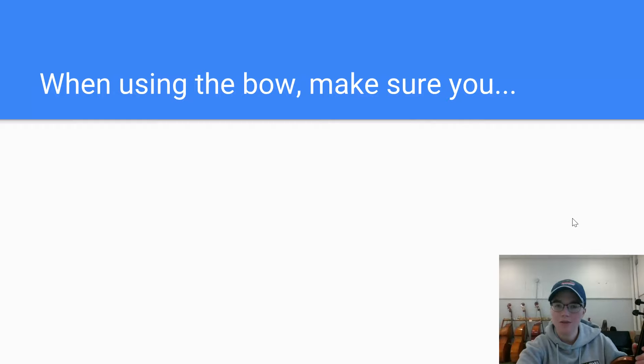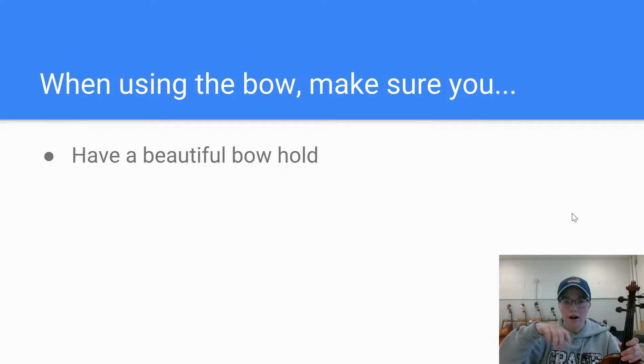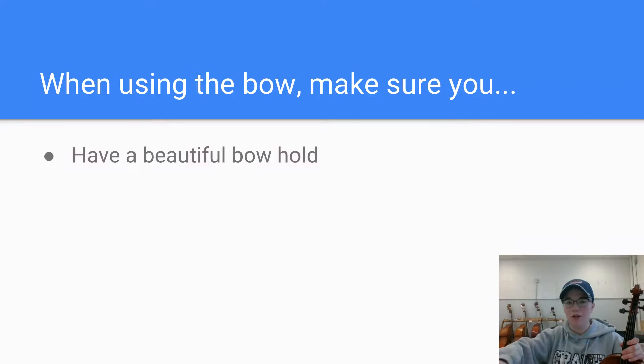I have a list of suggestions that I think will be good for everyone to hear and continue to work on. When using the bow, make sure that you have a beautiful bow hold. We spent a lot of time last week working on this bow hold, and if you're still not sure about it you can go back and watch the Lesson 4 review. This bow hold isn't just to look good — it actually sets your whole right arm up for success, making you ready to use nice full bows, stay in the sweet spot, and stay on the correct string. If you're doing something wrong with your hand, it's going to make it much harder to be successful using the bow.